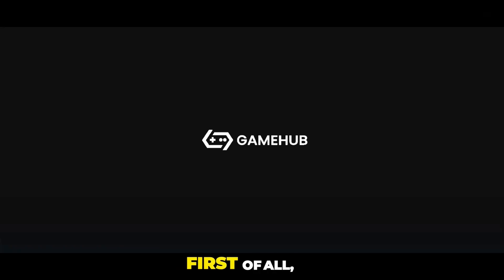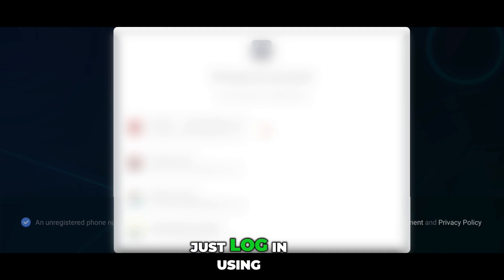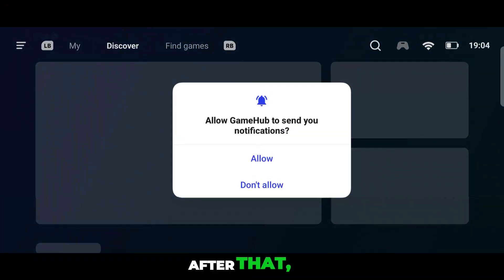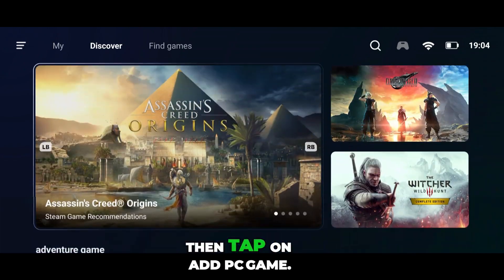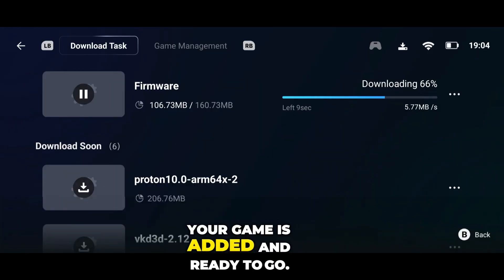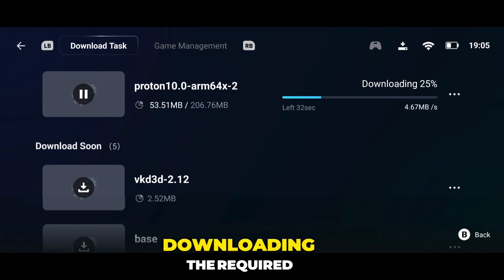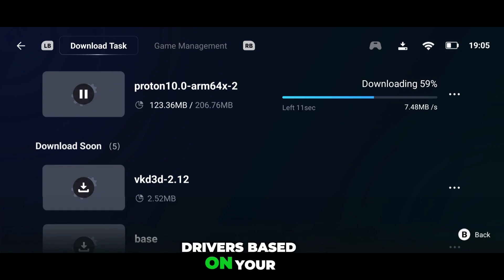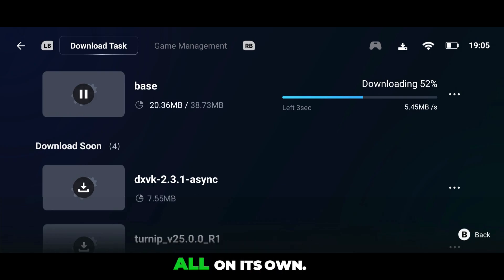First of all, you need to install the Gamehub app on your phone. Once installed, just log in using your Google account. After that, you'll land on the home screen. Here, you need to add your game. Head over to the My tab, then tap on Add PC Game. After that, add your game and head straight into the settings, and just like that, your game is added and ready to go. The emulator will automatically start downloading the required drivers based on your device and the game. You don't need to do anything here — Gamehub takes care of it all on its own. Just sit back and let it set everything up for you.